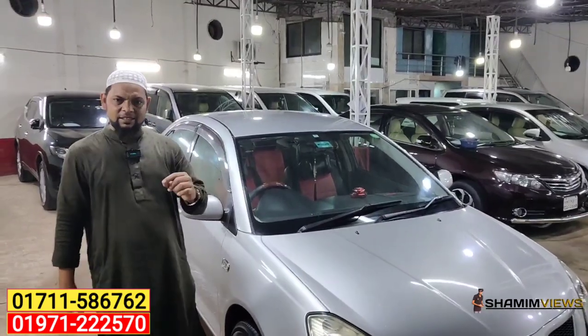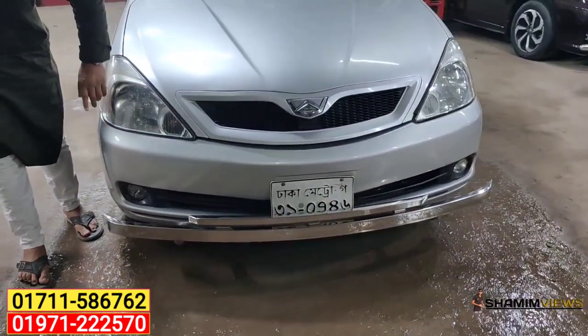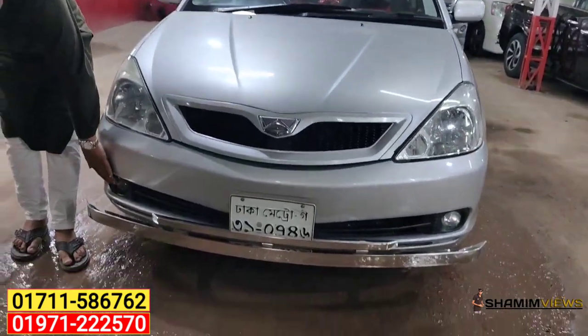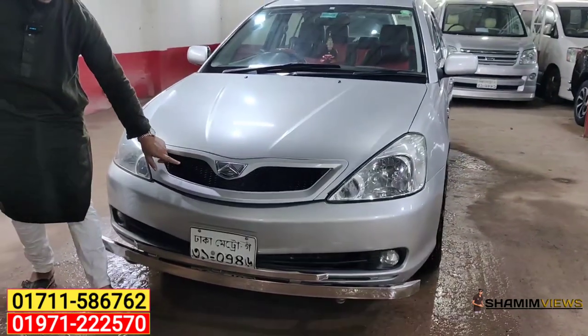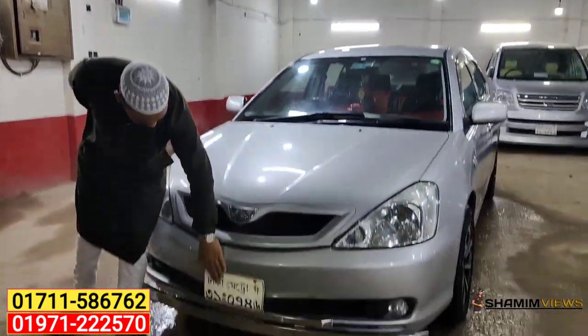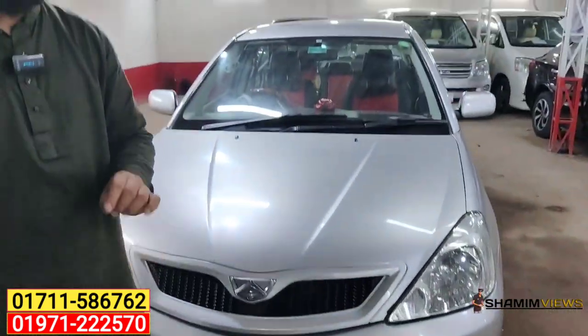Look at the light. This is the original headlight. This is a fog light. This is a beautiful grill bumper. This is the original grill — it's a safety bumper. It's beautiful.